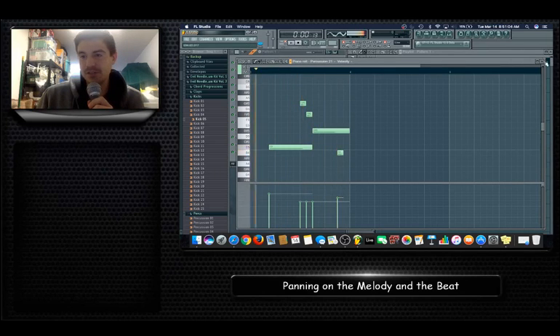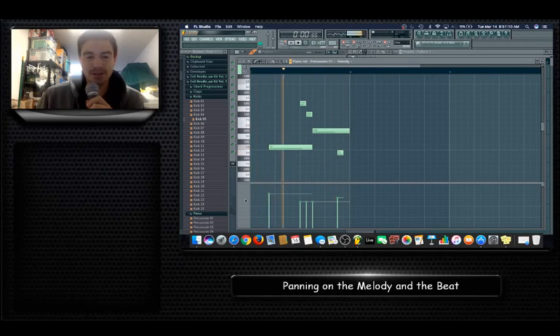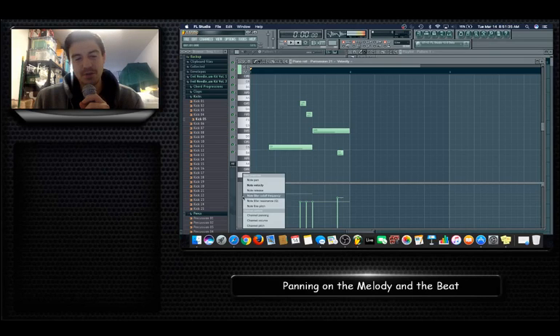You can left-click on the pattern or right-click and hit Piano Roll on percussion. Down here are your notes — there's a G sharp, an F sharp, a D sharp, a C, and a B. They're drums so you can't really tell if they're in key, but if you want to get super technical your drums should be in key. Come down here, right-click, and select Note Pan.